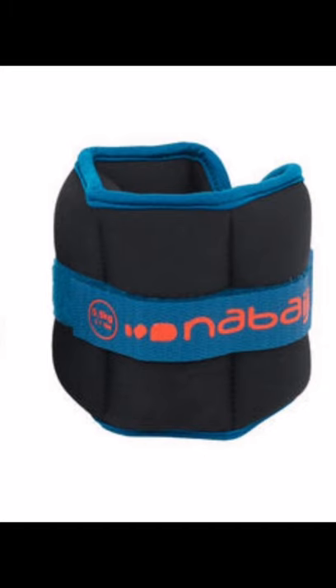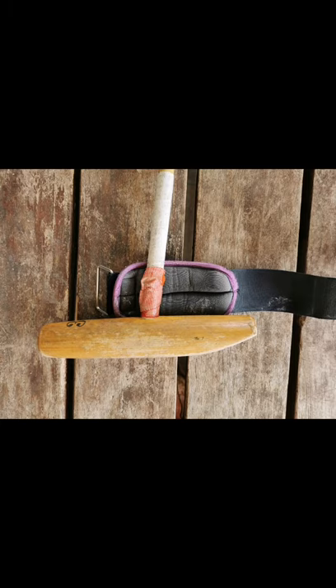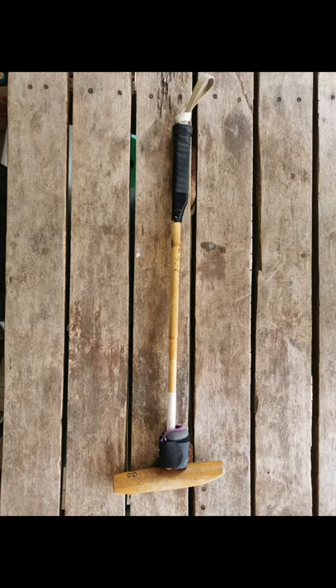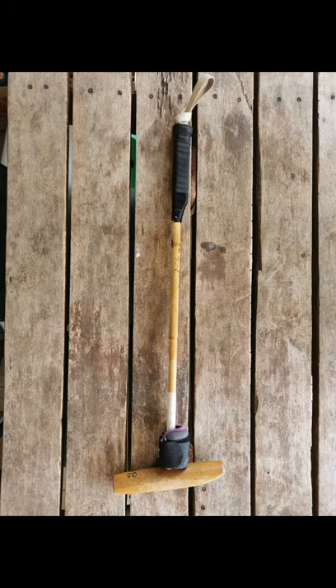Fix one of the weights at the base of your foot mallet's shaft, just above the head. At the base of the shaft, add some double-sided tape so that the weight doesn't slide. Your foot mallet will now weigh around one kilogram, with most of the weight at the head.